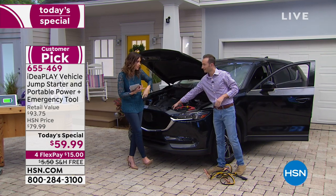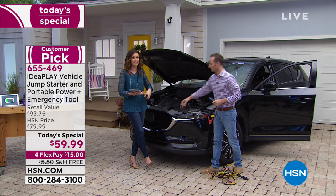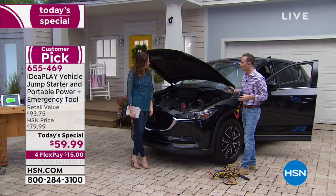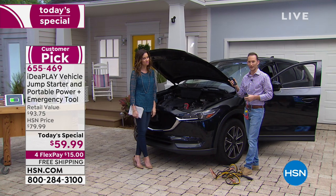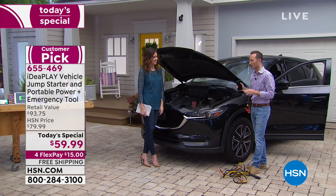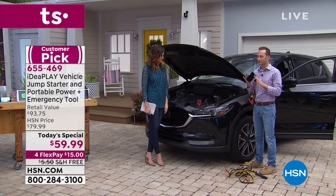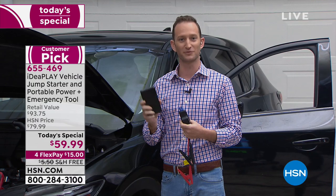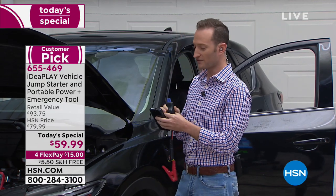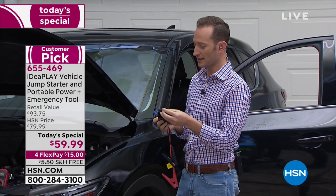Somebody left the light on in their car. Maybe you've just got a dull battery. You go in at night, forget something, leave the dome light on. You come back in the morning and nothing's going. So here's what you do: instead of getting anxiety about being late, you're going to grab your jumpstarter — it's going to be living in your center console — and grab your jumper cables. It's very simple and easy.